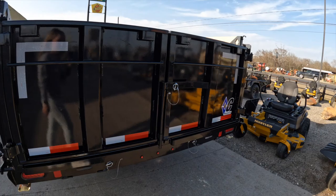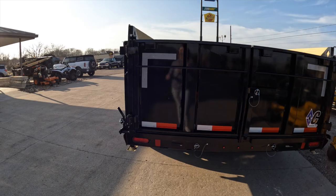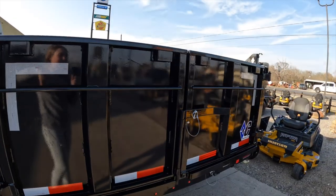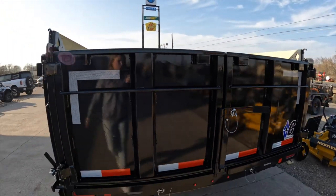Looking back here we have a three-way gate system. We have the spreader gate, we have barn door gates, and we also have a pickup type gate as well.